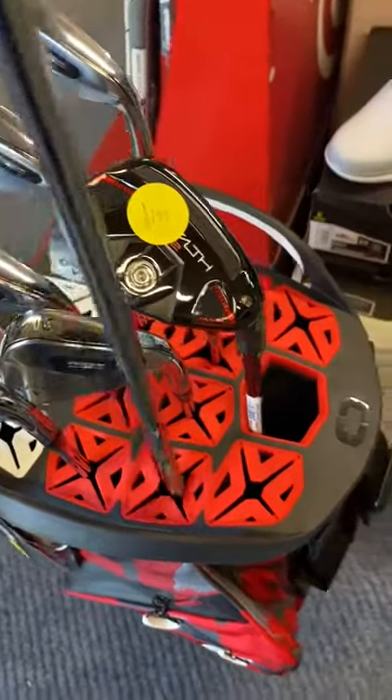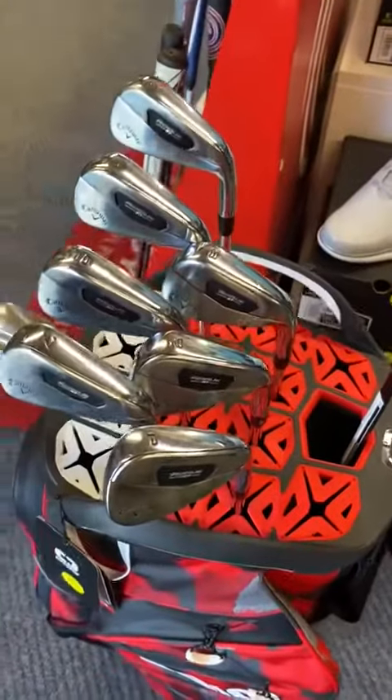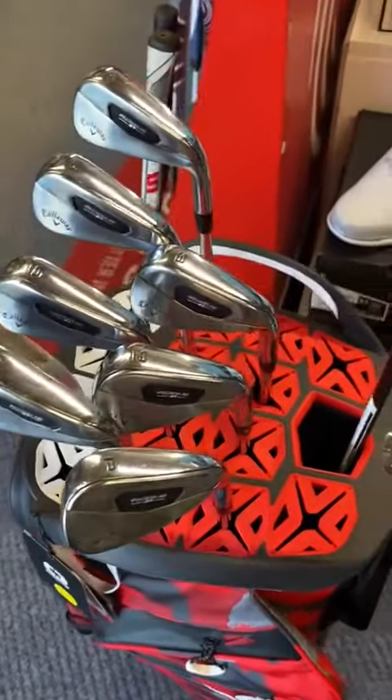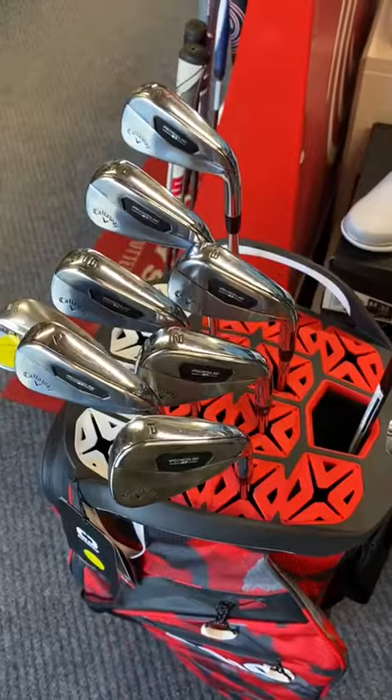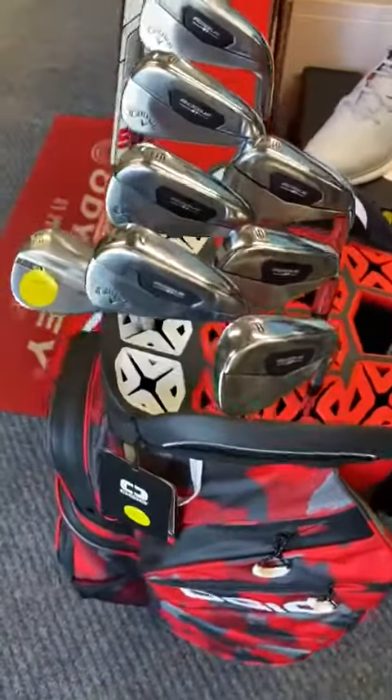Ultimately it's a very clever way of keeping your clubs from whacking each other, keeping them very much decompartmentalized. Some people might remember the old tubes - this is a rather modern take on that.